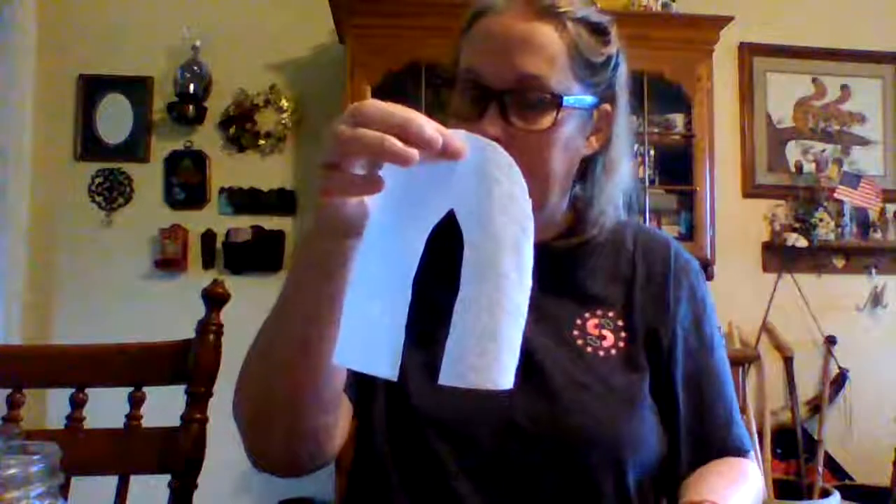And I didn't finish cutting that one — here we go. And it comes out and it looks like this.